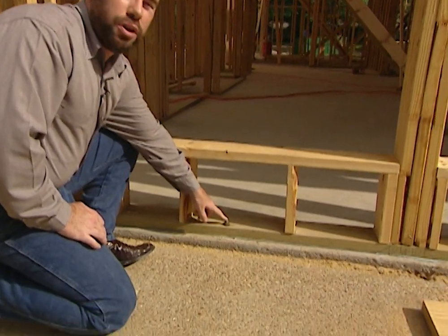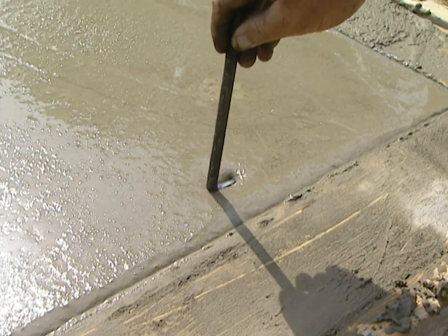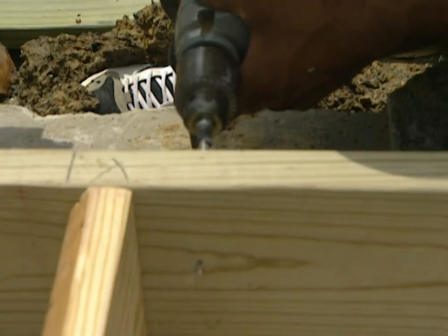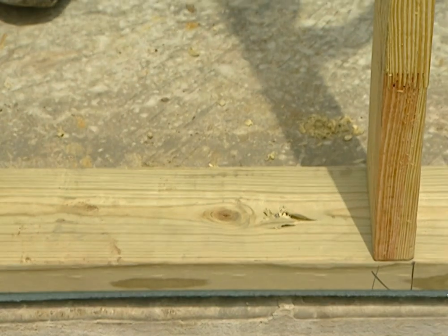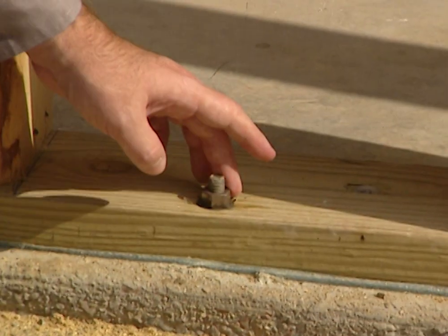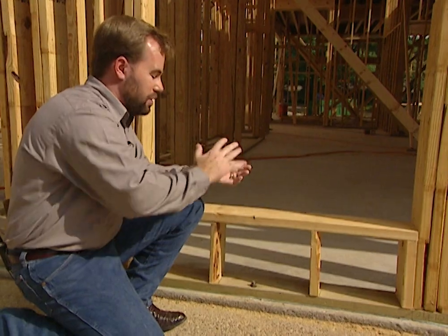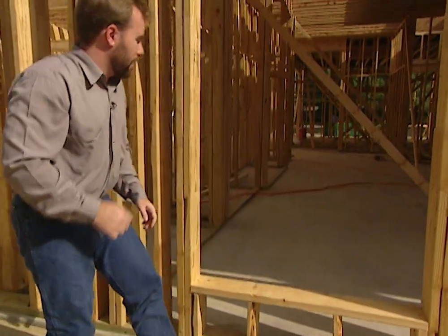You also want to bolt it down. When we poured our concrete foundation we put a J-bolt in the concrete while it was still wet, then drilled a hole in our base plate and set the wall on top of it with a washer and a nut to hold it in place. If the house ever gets hit by a high wind we don't want it to tip over, so we bolt it down — we don't just nail it down.